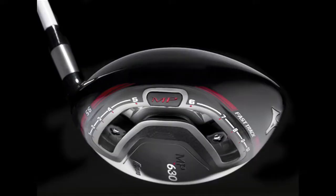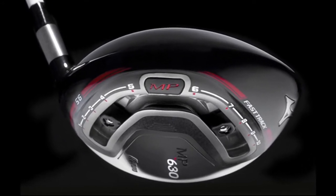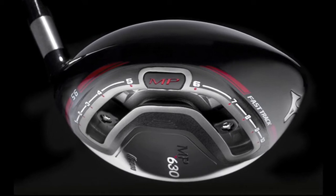Well the new MP630 has the next generation fast track. It has 45 weight settings which allows the golfer to really fine tune their trajectory, but the biggest difference is that we have much greater spin control, being able to vary the backspin on the golf ball by about 400-500 RPM, which really helps us dial in these tour players.